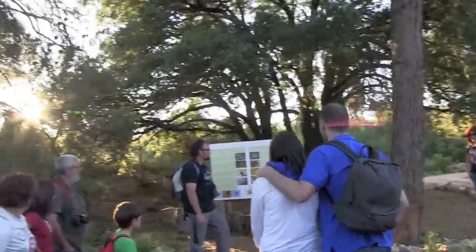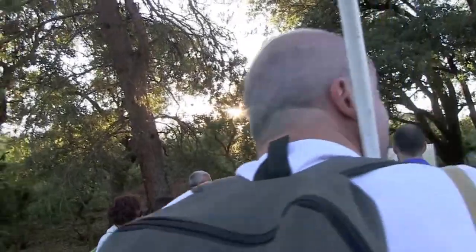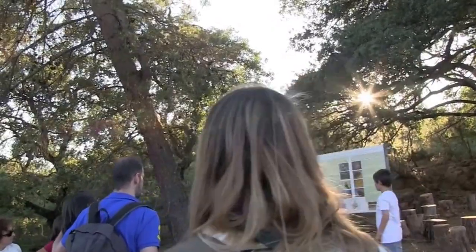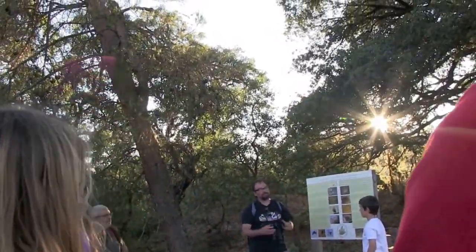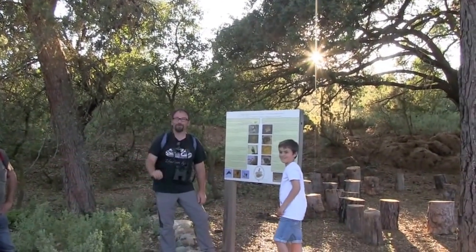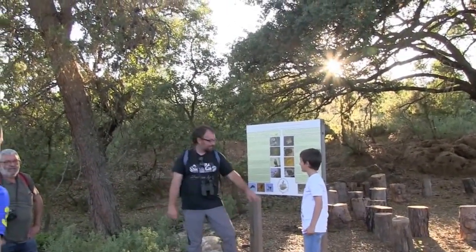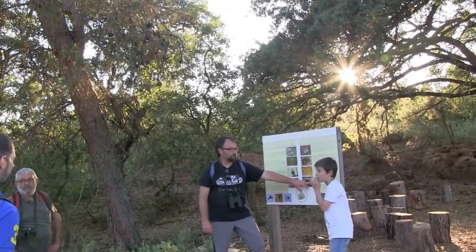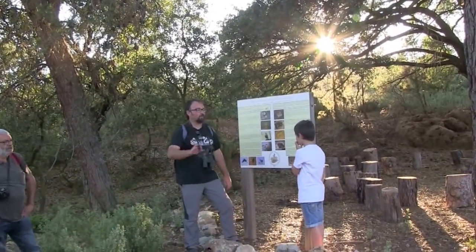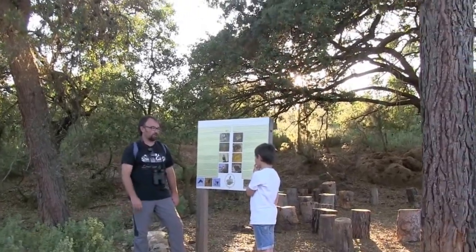There are some common species. There's the sapo común. This sapo here is super curious. This is called sapo partero. Do you know why? Partero is because... well, the name is not very well-known, but it's super curious. Because the male is the one who puts the eggs on his back and is the one who feeds them.